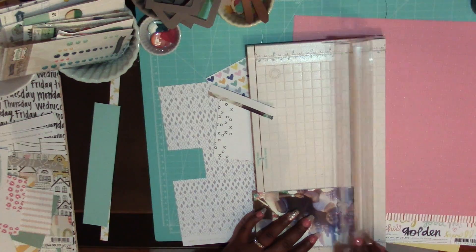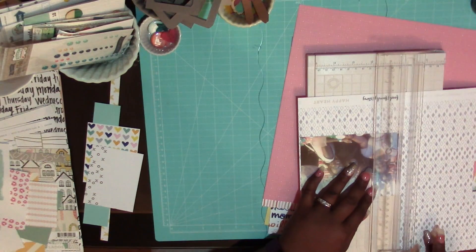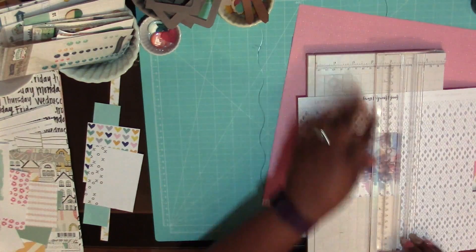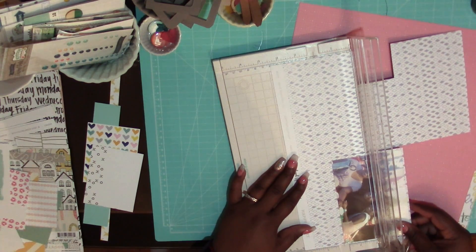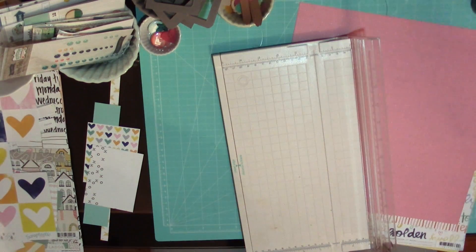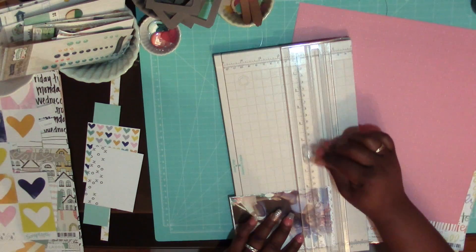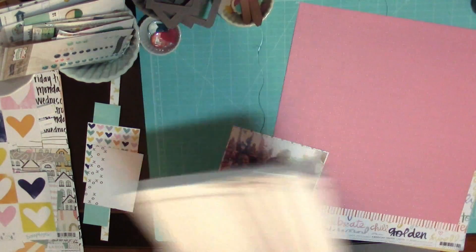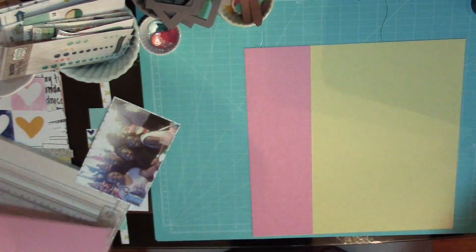Hello, this is Janae. I am back with another process video. I remember to put my mat down. I hope you saw the video before this — it should be up on YouTube right about now. The view is mostly in the lower right corner so I'm not very centered. I will be more conscious of that, although this video was recorded a little while ago.